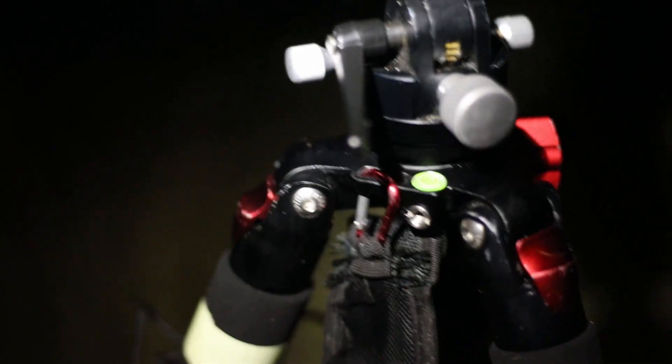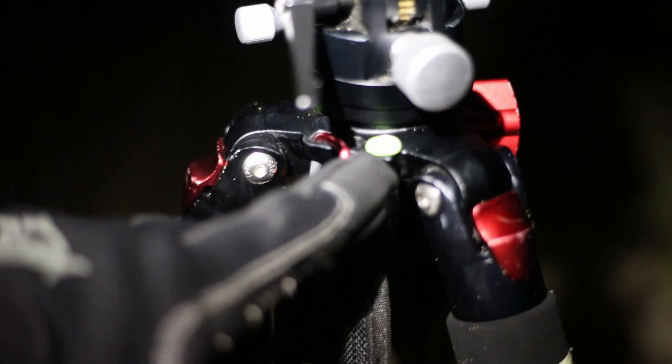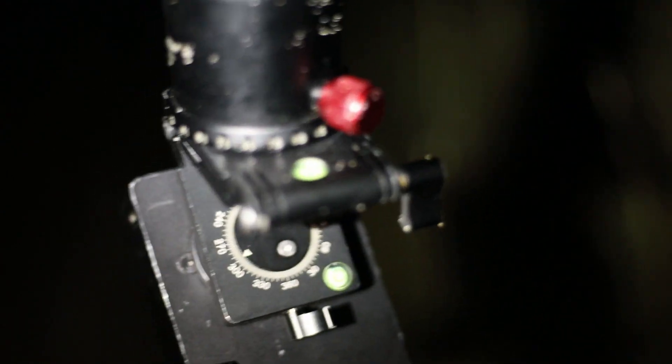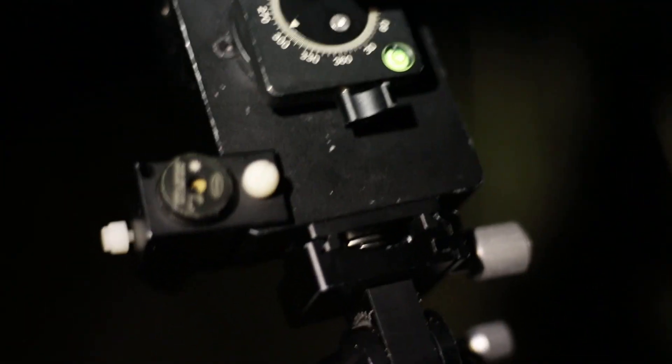Remember, just like with panoramas, for mosaics you want to make sure your tripod is level. Here's a little bubble level on the base for my tracker, and there's also a bubble level on top. Make sure everything is level when you set up so you can pan in every direction.